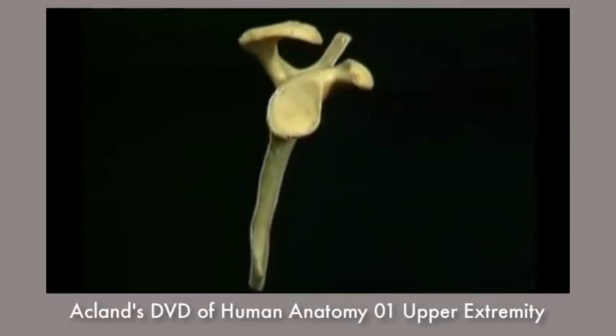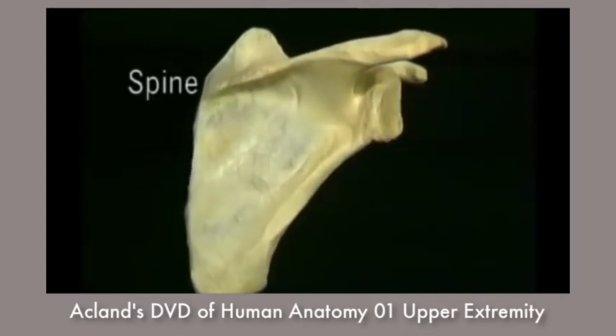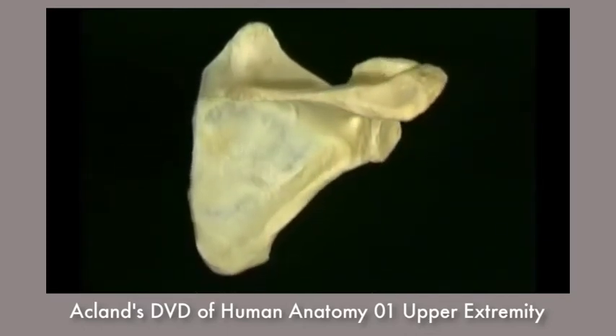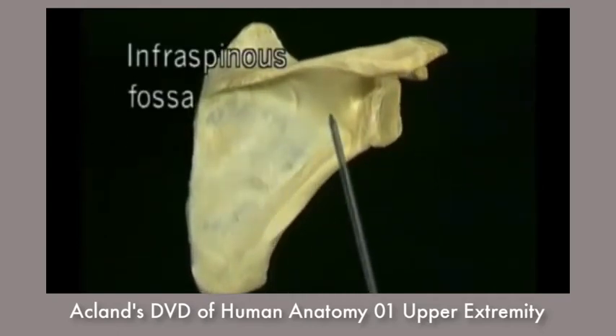A prominent bony ridge, the spine of the scapula, arises from the dorsal surface and divides it into the supraspinous fossa and the infraspinous fossa.